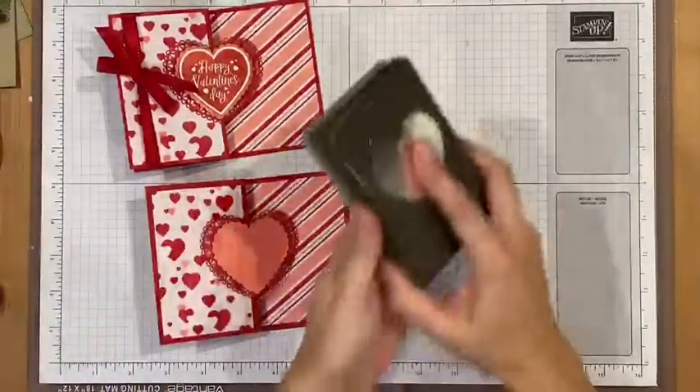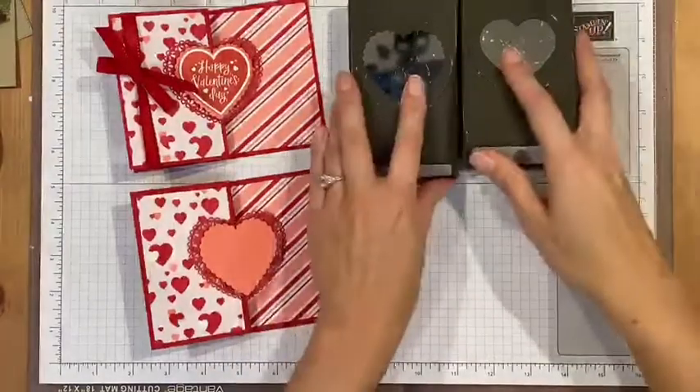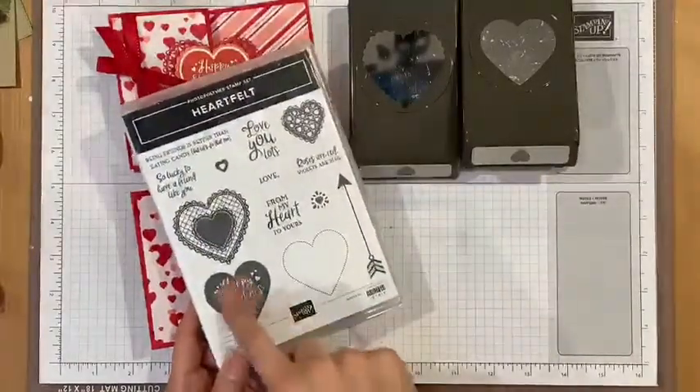I've used a red doily — I've only put dimensionals on one side of it. Then I've used Flirty Flamingo and punched that out with the scallop punch, which is one of the punches that comes in the heart punch pack. You can get these together with the Heartfelt stamp set in a bundle for 10% off.